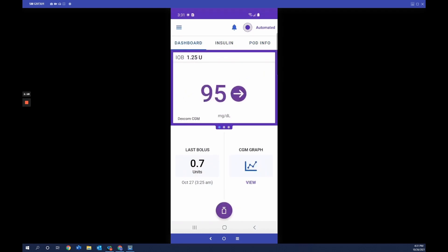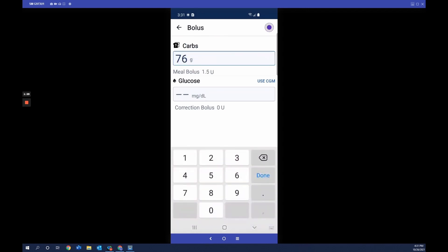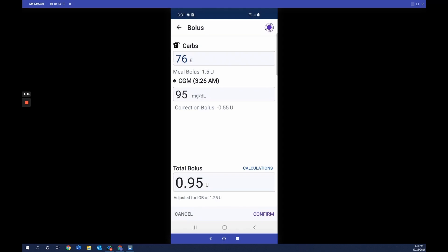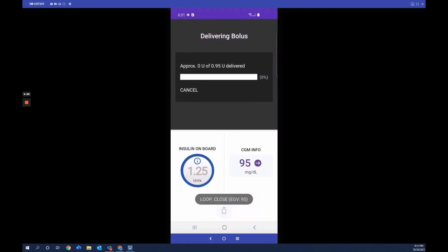To bolus for food, tap the bolus button to open the smart bolus calculator. Enter the amount of carbs, then choose to enter blood glucose manually or tap 'Use CGM.' When you tap 'Use CGM,' the smart bolus calculator uses both the CGM value and the trend in the bolus calculation, giving a little more or less based on the CGM trend. Tap confirm, then tap start — the app sends the information to the pod to begin bolus delivery. Once delivered, you hear an audible confirmation and the last bolus is updated on the home screen.